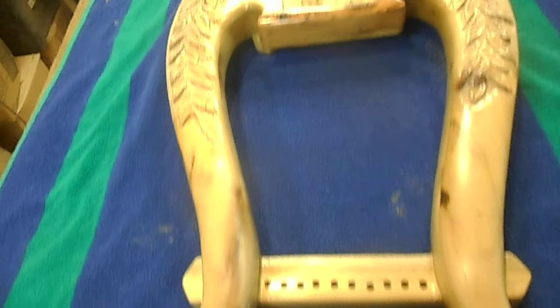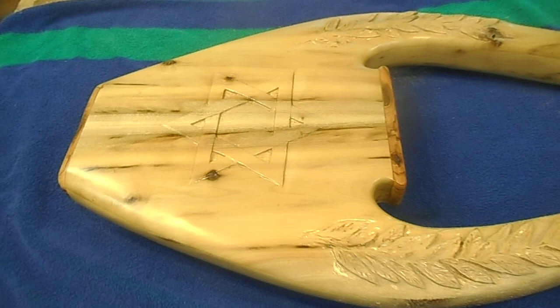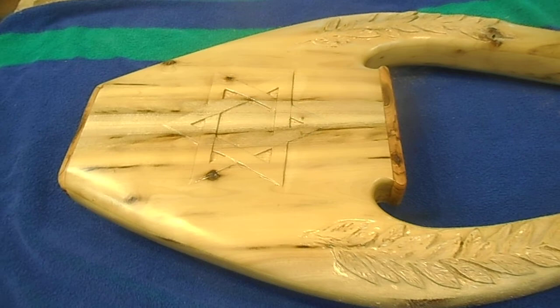Here's the backside. The rest of this lyre is Oregon Myrtle wood, and you can see it's beautiful wood. It's a little shiny right now before the finish has been polished out. I'm going to finish it in the next few days and I'll post a video so you can see what it sounds like.